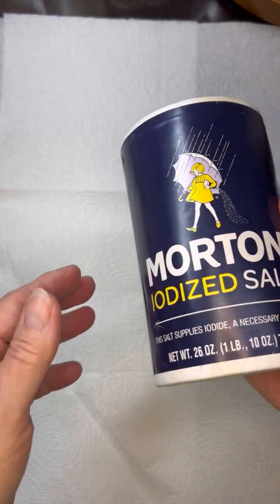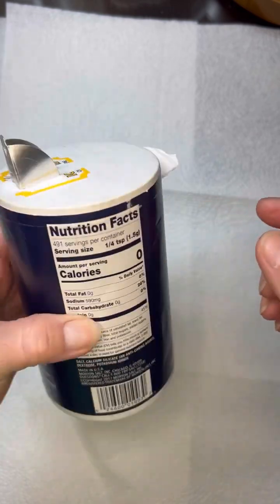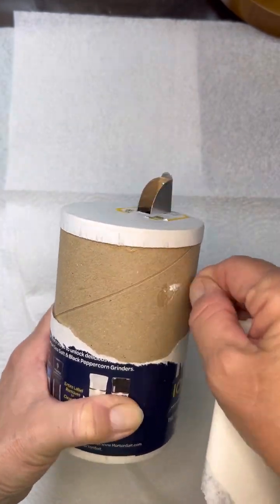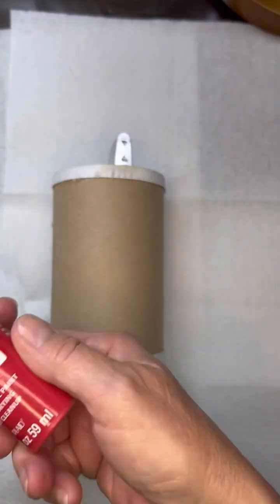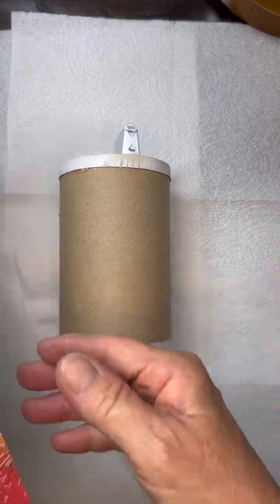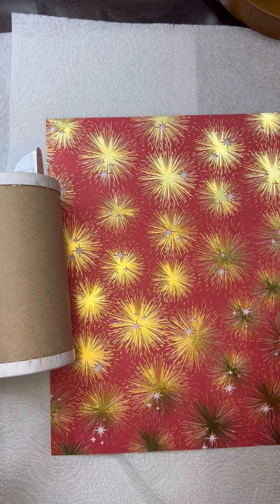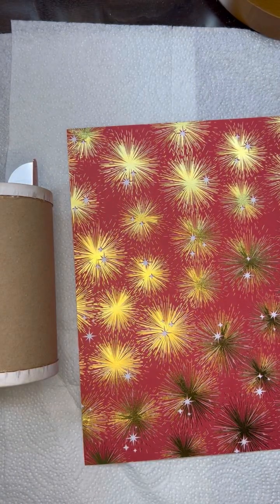Hey guys, this is Vicki with Southern Crest for Creations. We are going to make a really inexpensive craft tonight with a Morton salt container. What I did is I just peeled all of the paper off. You could paint this — you could do the red or the blue, obviously. But I had this paper that looked like bursting fireworks, and it came out of the Christmas Hobby Lobby paper. Check your paper that you have. You're going to use the Mod Podge for paper.